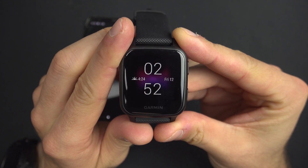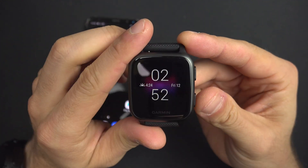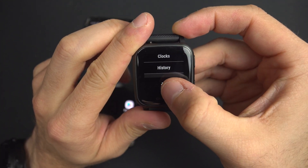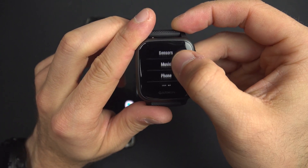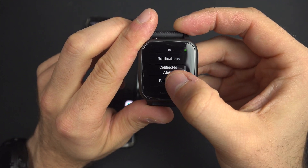To pair your Garmin Venue with your phone on the Garmin Connect app, press and hold the lower button, then swipe down to the gear icon, then swipe down to phone. Press phone and then swipe down to pair phone.